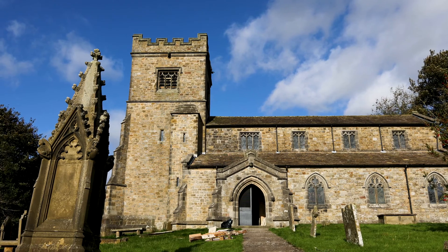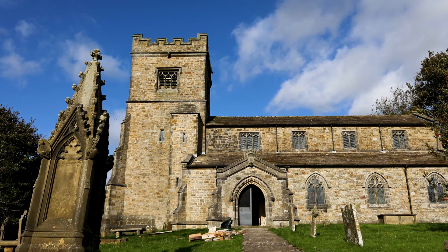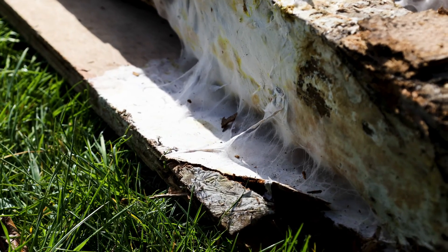Today we're in St Peter's Reelstone where we've been taking out some infected joinery work that's had a lot of dry rot spores resting on it and continuing to grow.